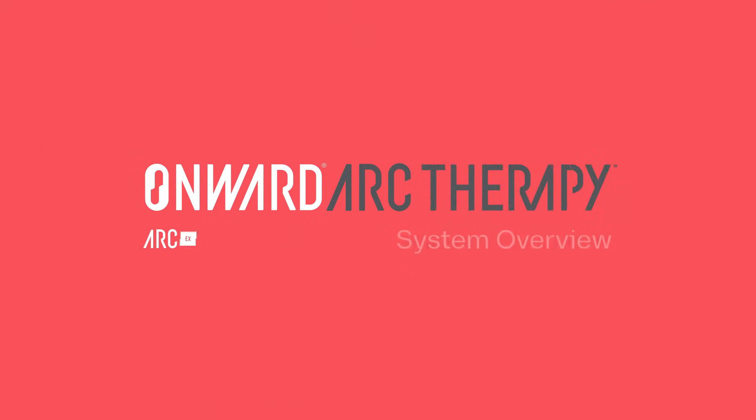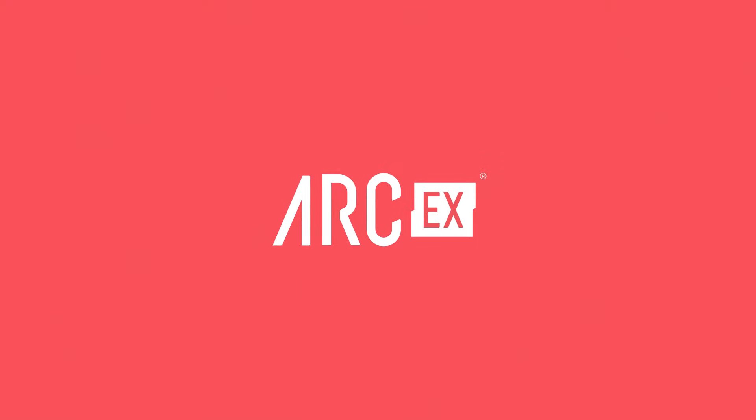Introducing Onward Arc EX, the first system approved for non-invasive spinal cord stimulation.